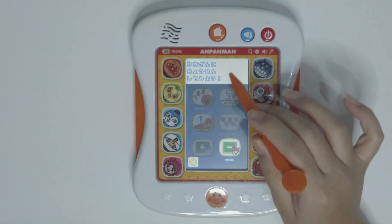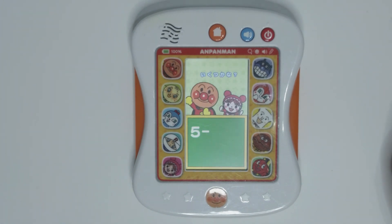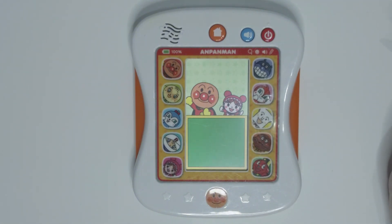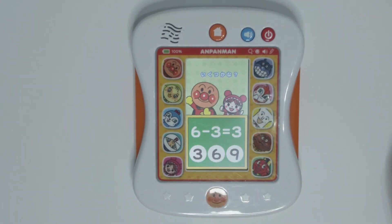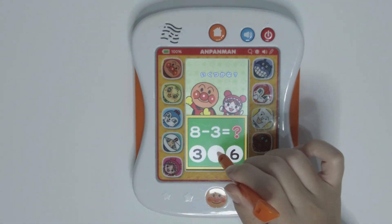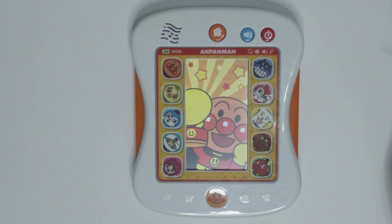Now let's go for subtraction. 5 minus 1 equals 4. Second question: 6 minus 3 equals 3. The last question: 8 minus 3 equals 5. Yeah! We've made it again!